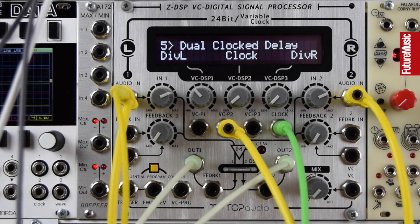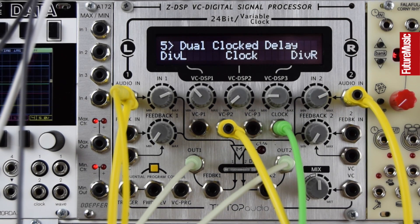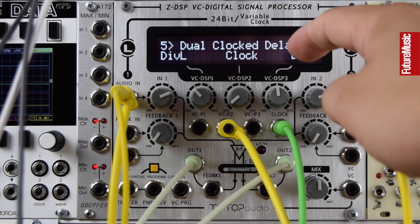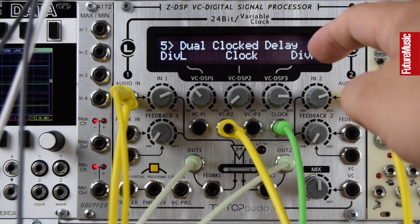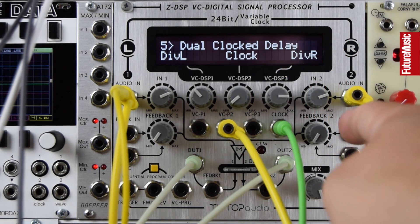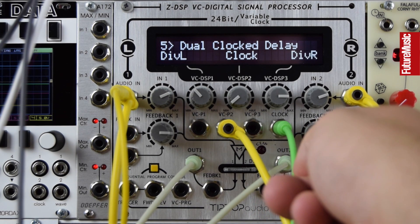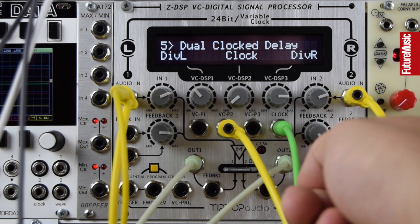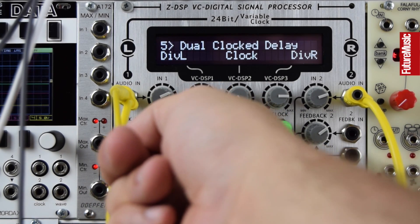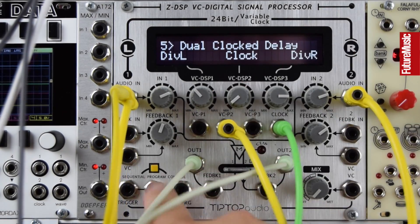This is a dual clock delay — we can hear the different delay times on the left and right. Let's add some feedback.